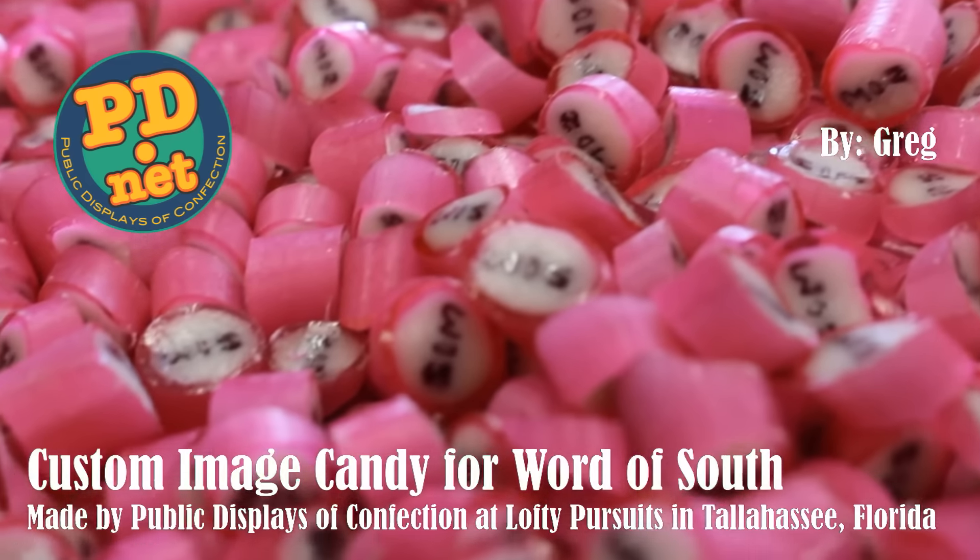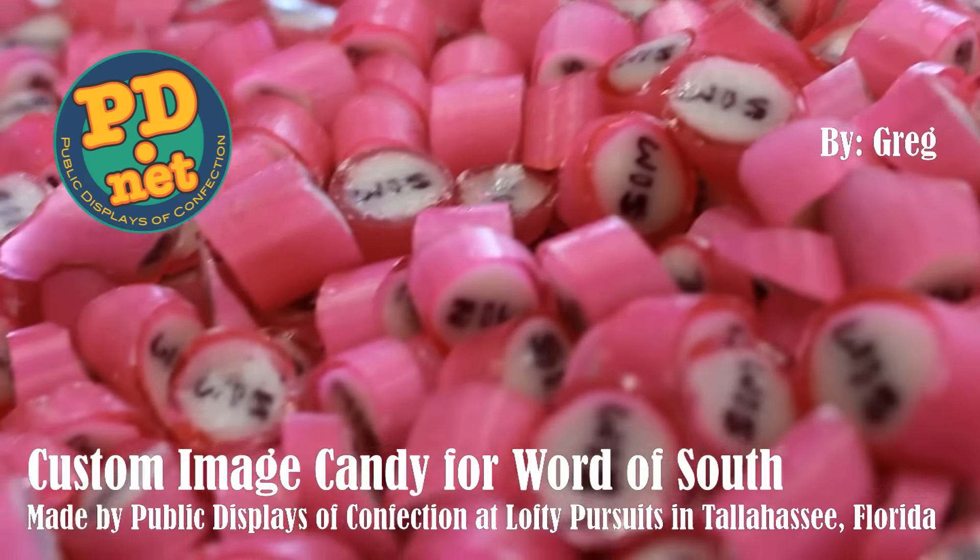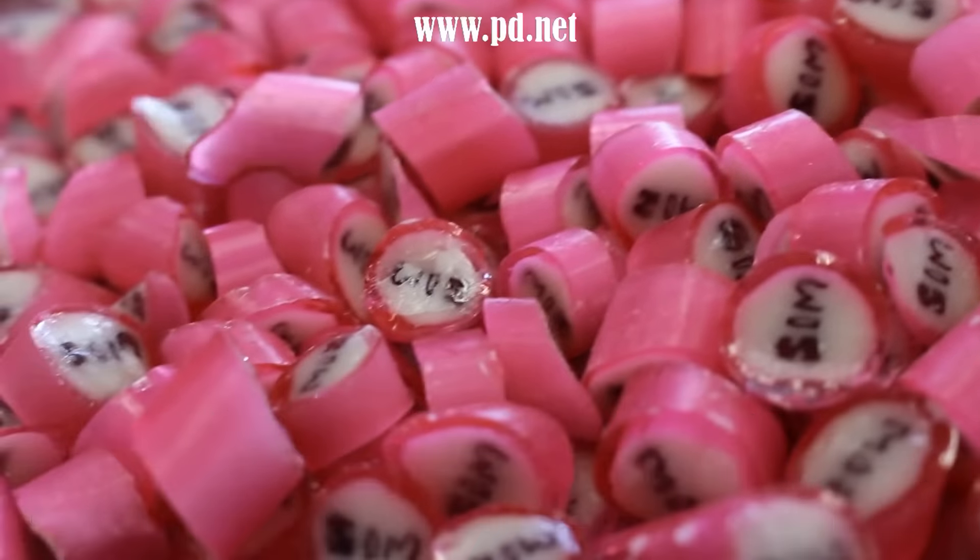Welcome to Lofty Pursuits and Public Displays of Confection in Tallahassee, Florida, where we make hard candy. Today we're going to make some custom image candy for a local group called Word of South. It's a literary and music event in Tallahassee, Florida.